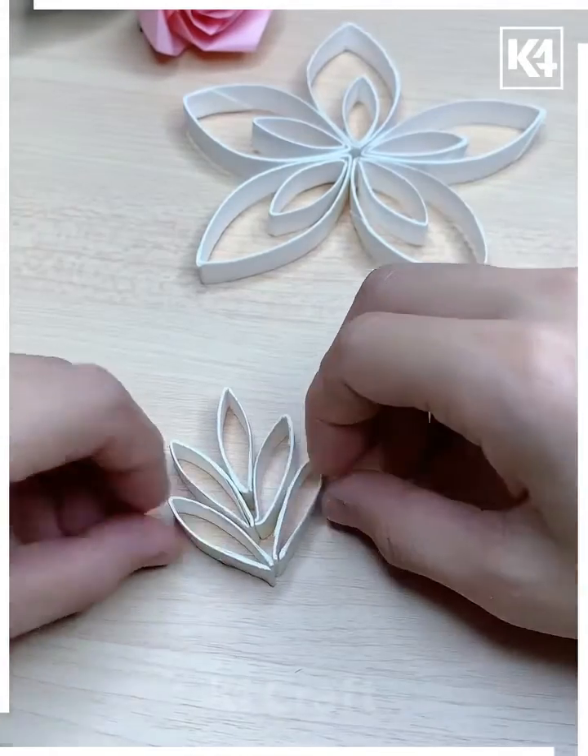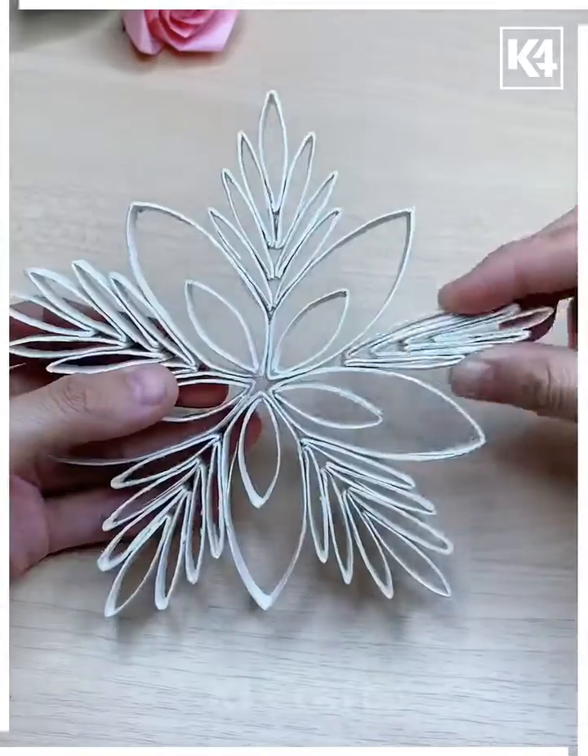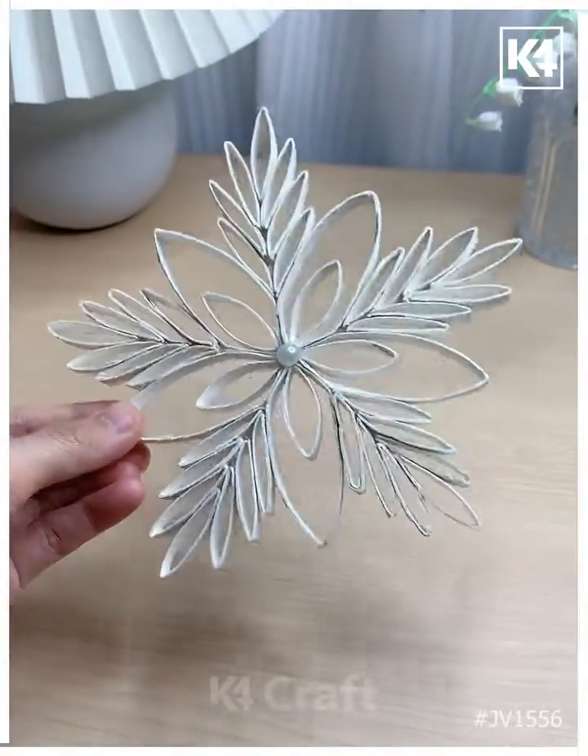Look — your beautiful design is ready. You can use it as a decor piece for Christmas day. Thank you so much for watching this video.